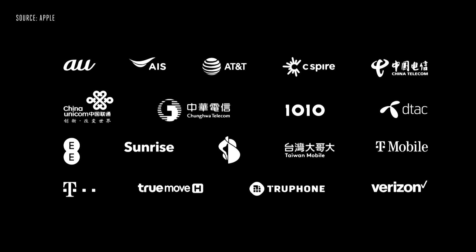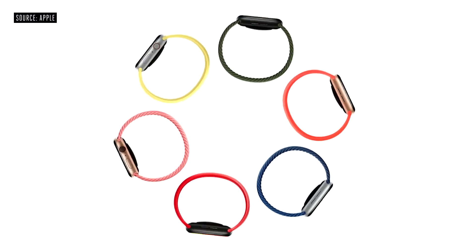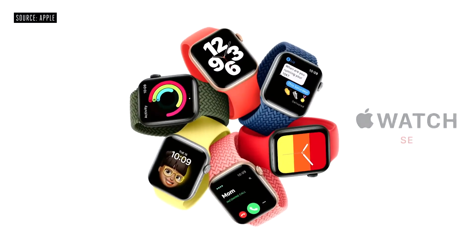Family Setup requires a cellular model of Apple Watch Series 4 and later, and will be available at launch with carrier partners in regions around the world, with more coming later this year. The second thing we're doing to make Apple Watch available to even more people is to create a new model that combines elements of Series 6 design with the most essential features of Apple Watch, all at a more affordable price. We call it Apple Watch SE.